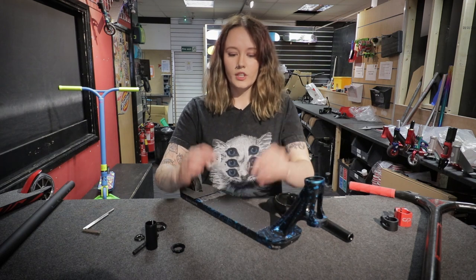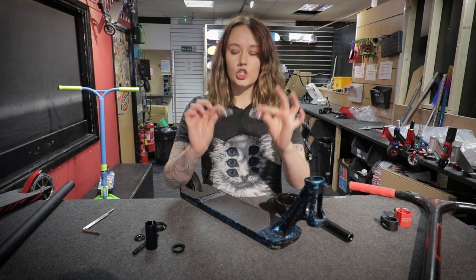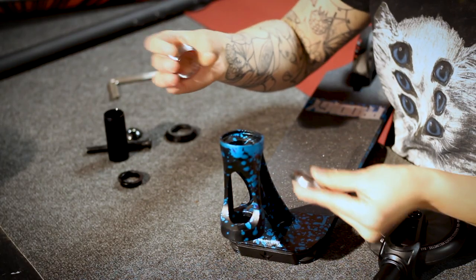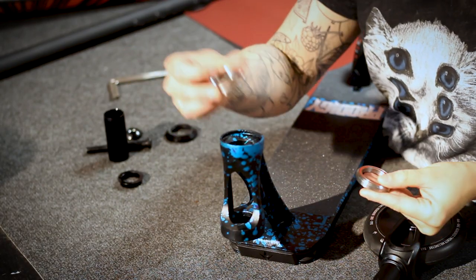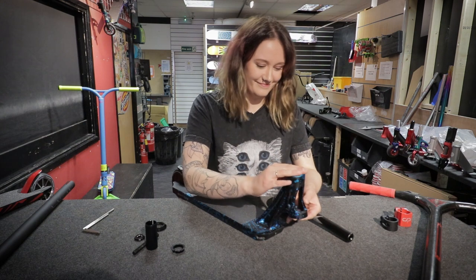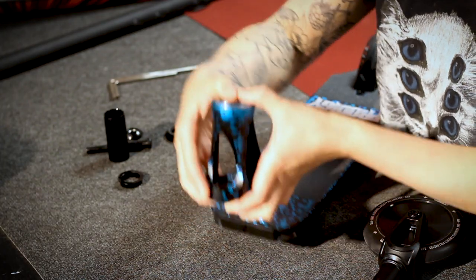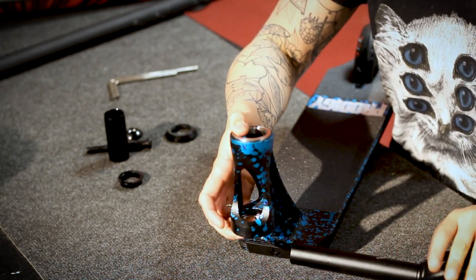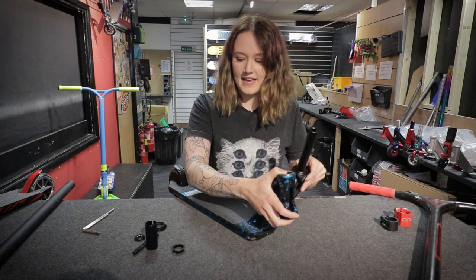Your bearings come shaped like a head tube, so it's easy. You want to put one at the top and one at the bottom — they should fit snugly in there — and then just get your fork and pop that in.